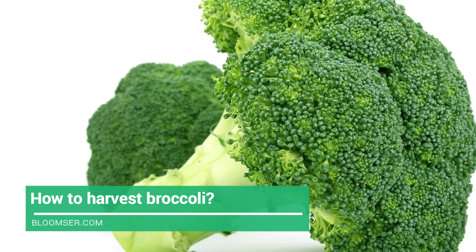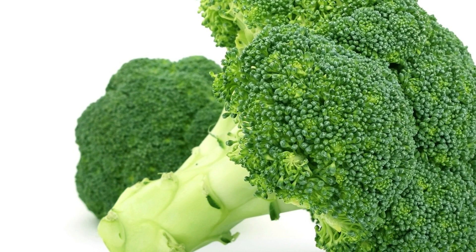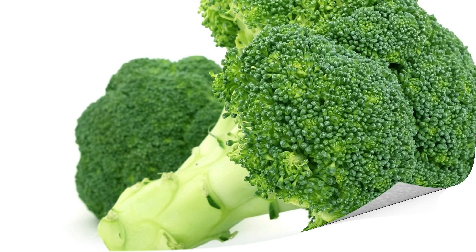How to harvest broccoli: when grown from seeds, broccoli will be ready to harvest in 100 to 150 days. For broccoli grown from transplants, it will be ready in 55 to 80 days. You have to cut the buds when they are tight and green in color. The central head should be cut five to six inches from the stem. You should harvest in the morning when the soil is not hot. Side shoots will develop once the main head is harvested. After harvest, you can store broccoli in the refrigerator for five to six days. Do not wash it if you are storing it; it can be frozen or blanched for up to one year.